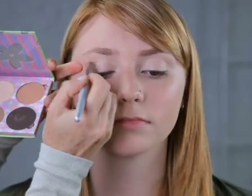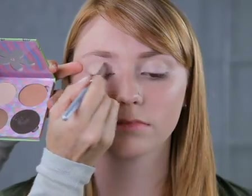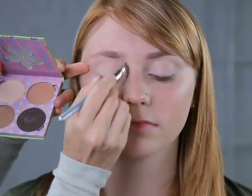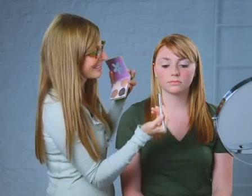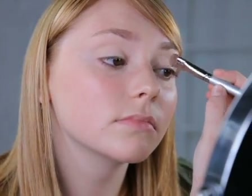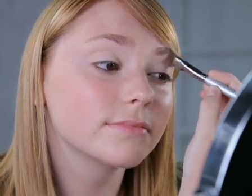Our next step is using a four-palette combination. We're going to take the first base color — it's a soft, soft ivory. We're going to use it all over the primer with a flat brush, in long smooth strokes, everywhere where we put the eyelid primer. This seals the primer and opens up the eye. So blend it all over the eyelid in long smooth strokes, right up to the eyebrow. Perfect.